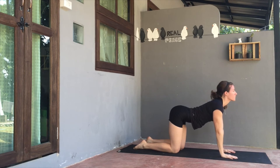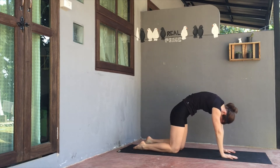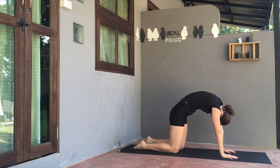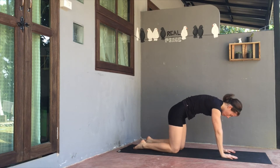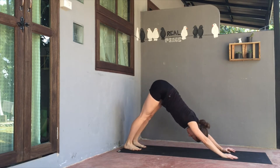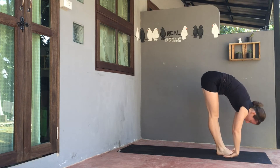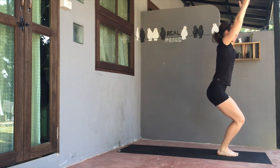Come back to that neutral tabletop position. Take a few more cat-cows, tilting up on the inhale, rounding on the exhale. From here, curl the toes under and press the hips up and away to downward facing dog. Relax the shoulders from the ears. On your exhale, bend the knees and look ahead, step or hop to the top of mat. Travel up halfway on the inhale, exhale as you fold.